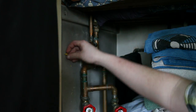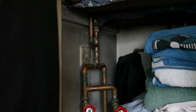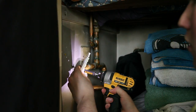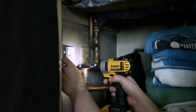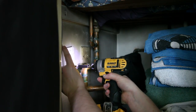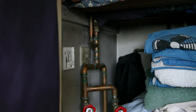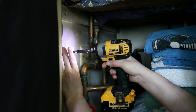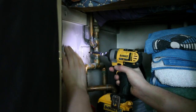Put one wall plug in there and one in there. Then get your screws — one in there, one in there like that — and put another one in just here like that.